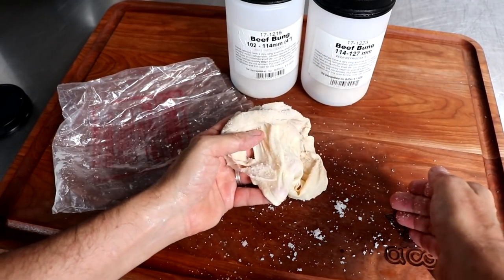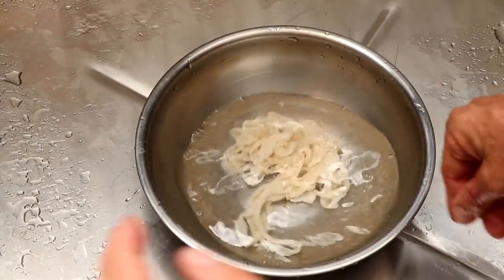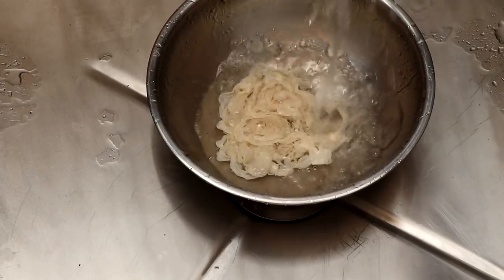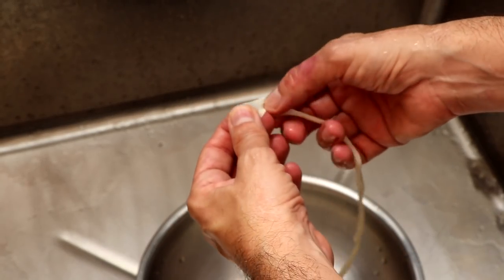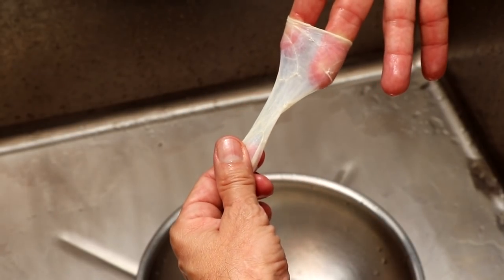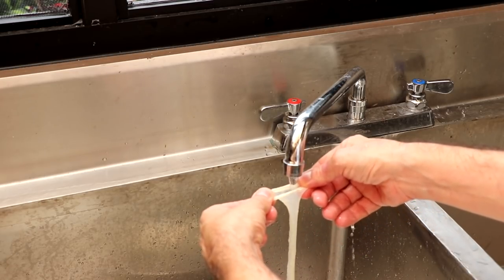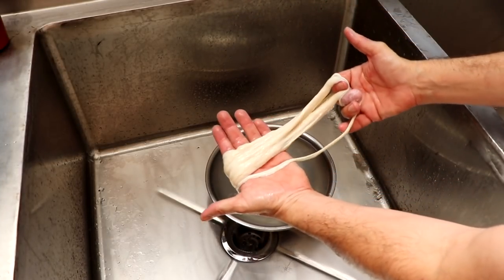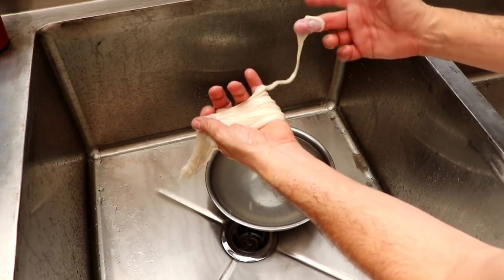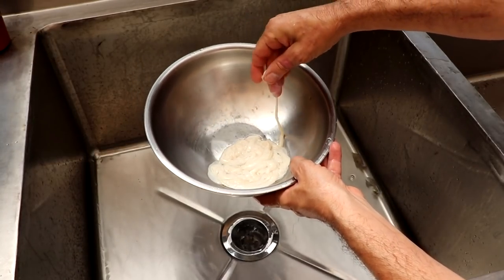Let me show you how to prepare natural casings for the stuffer. Starting with a hog casing — this method applies to any natural casing stored in salt. All we do is rinse it off a few times in cool water to remove the excess salt from the exterior. Then we open the casing and flush it out, adding running water to the inside so it fills up like a small balloon. Once it's flushed, drape the end over the lip of the bowl so you don't have to search for it later.